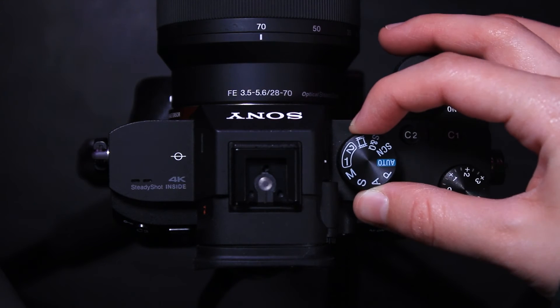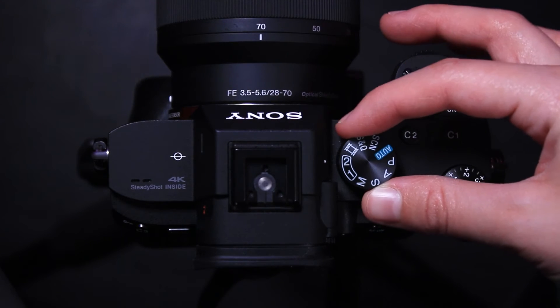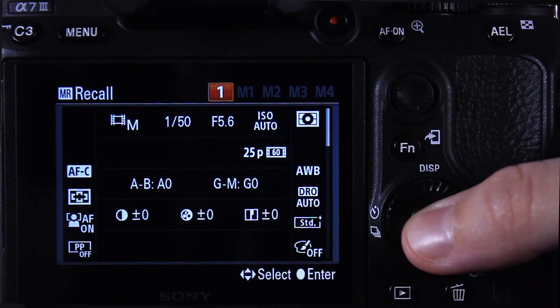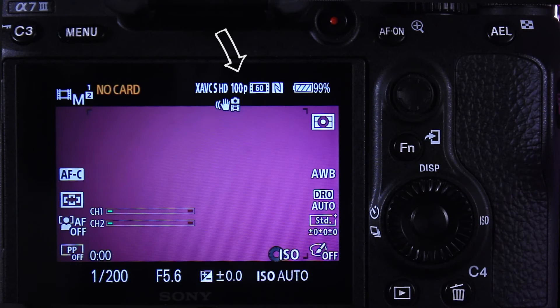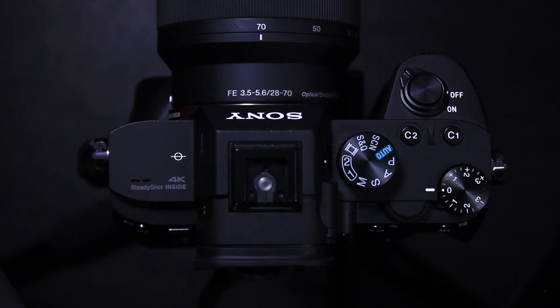You can switch between them by rotating this wheel and selecting the one you want and then pressing OK on the screen. You will be able to see the setting you chose at the top of the screen. If you need to change these settings you can change them in the menu and that won't affect the presets.